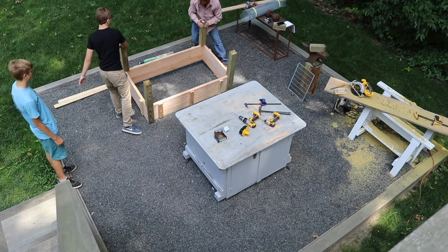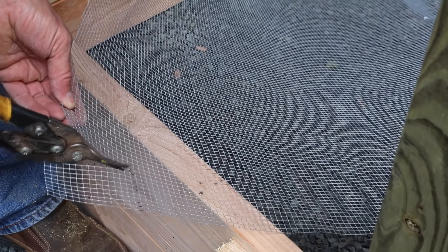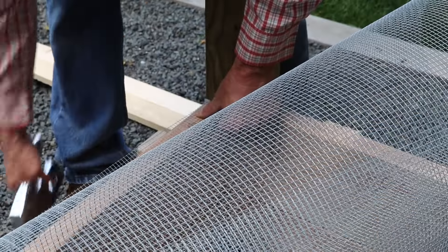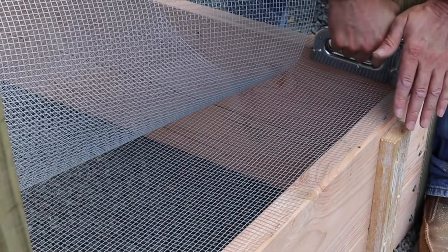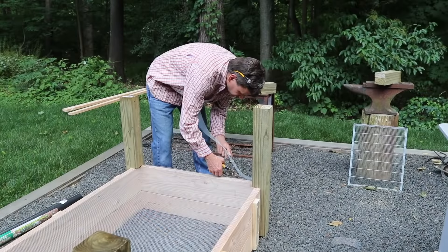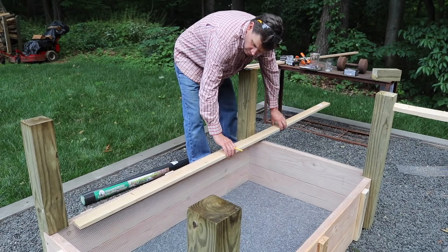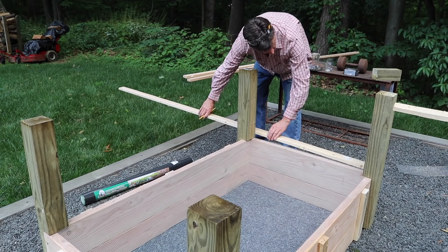Can you guys give me a hand getting this off the table? For the bottom of the box I'm using number four hardware cloth. I'll trim it with tin snips and tack it in place with a staple gun. Then I'll go over it with a 1x3 and 1-5/8 inch screws and picture frame the bottom of the box.